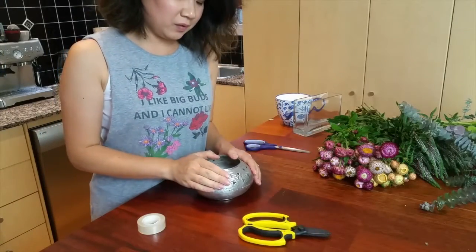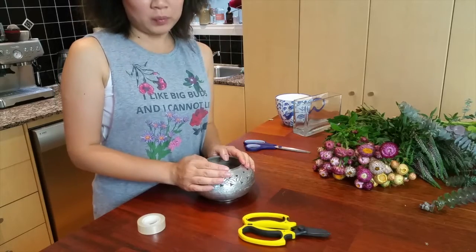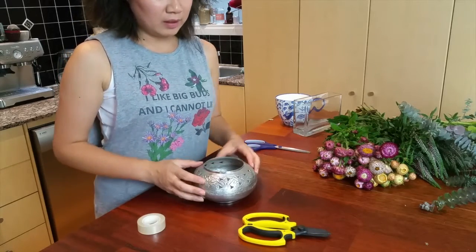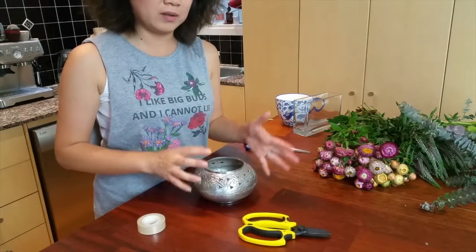So what we're going to do is create a sticky tape grid over the mouth of the vase. It's going to provide some support for our flower stems and also help our flowers sit a little bit more evenly and spaced out.